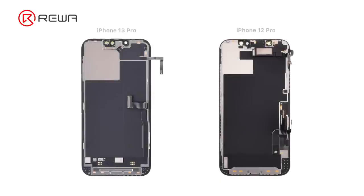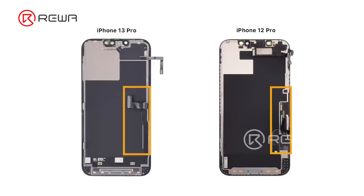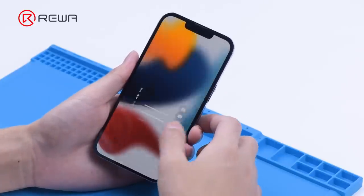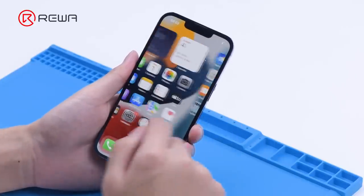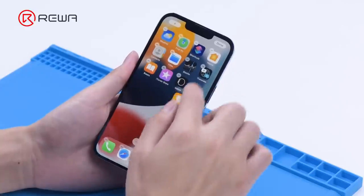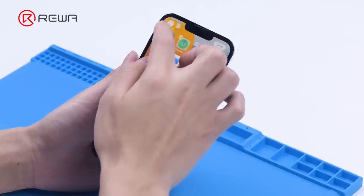Last year, we took apart the iPhone 13 Pro and found that the screen no longer includes the earpiece speaker module. The display and touch flex cables on the screen are integrated. In this video, we will refurbish the screen of an iPhone 13 Pro to view the screen structure and discuss the refurbishing method as well as the difficulty of the iPhone 13 lineup.